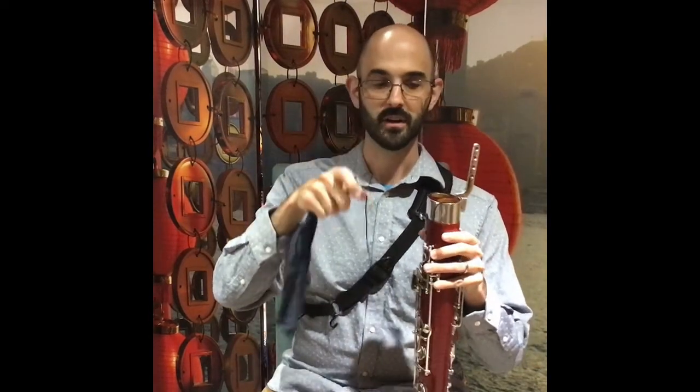The last thing that I want to share with you is one of the most important, and that is how to swab your boot joint. You'll take the weighted end of your swab and drop it down the large hole for the boot joint, and give it enough slack so that it reaches the bottom. Next, you'll turn your boot joint over so that you'll dump the weight out of the swab end, like this.